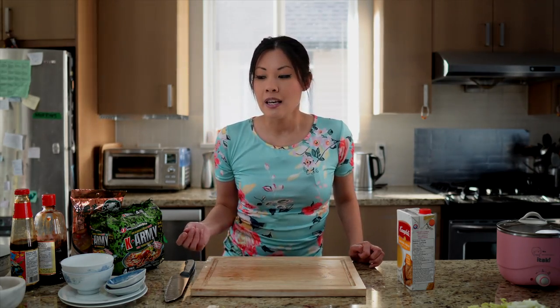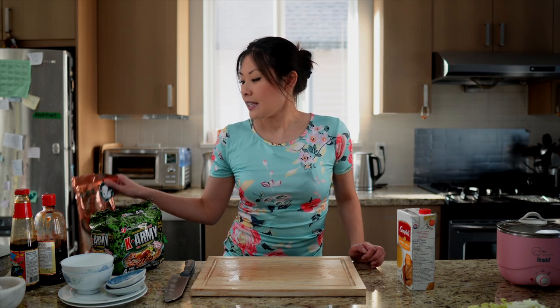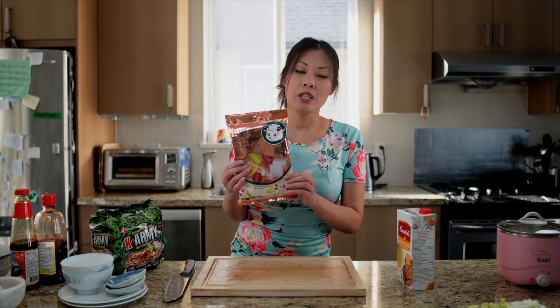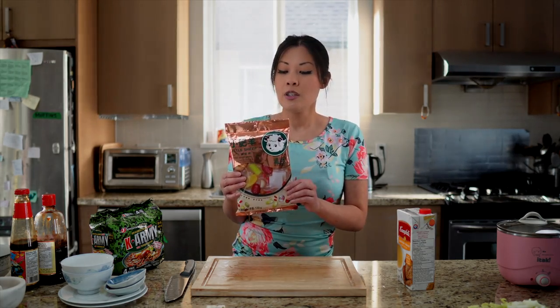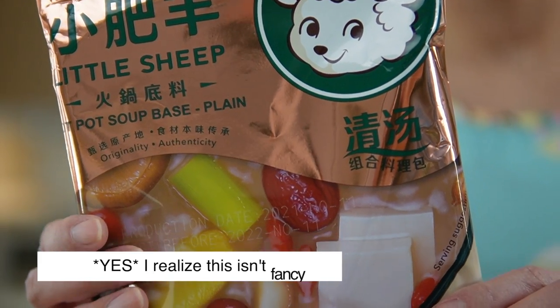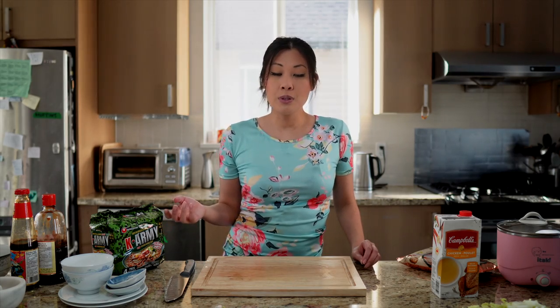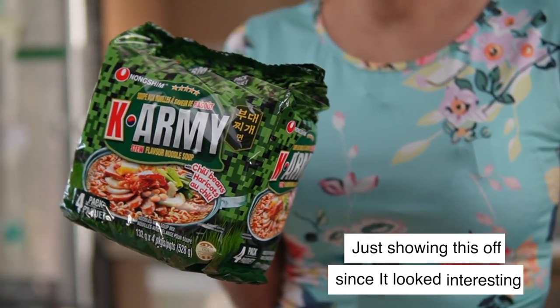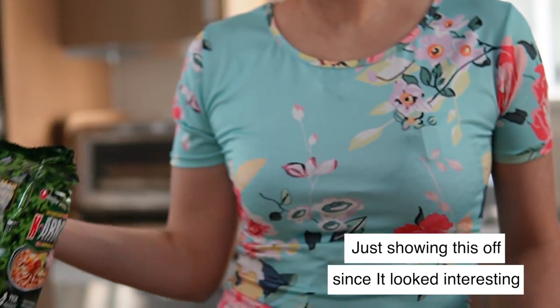Some soups can get really fancy, like this prepackaged soup base — you just pour it into your water, let it boil, and then you're good to go. You could also use something like an instant noodle packet and then save the noodles for later to enjoy.